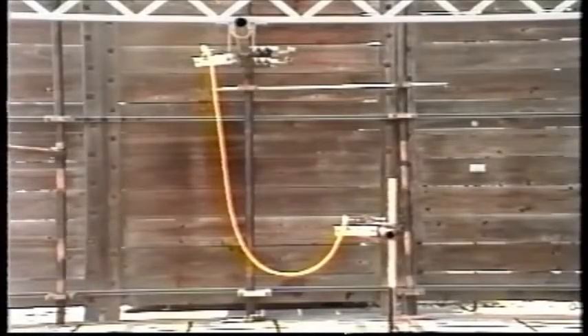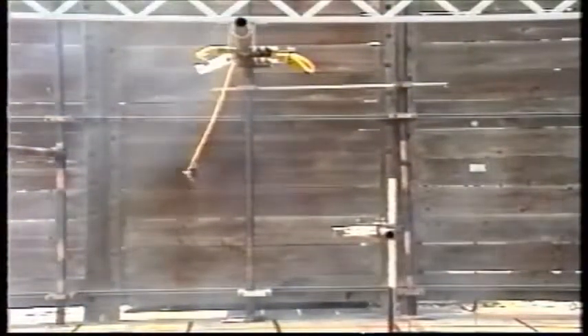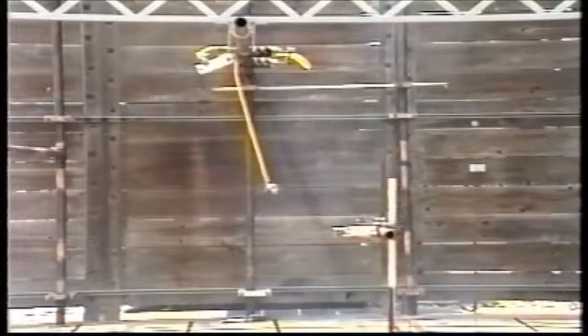How well do you maintain your grounding equipment? Neglecting your grounding equipment may result in a catastrophic failure.